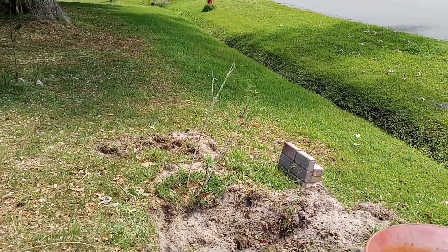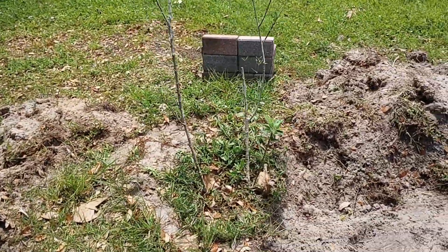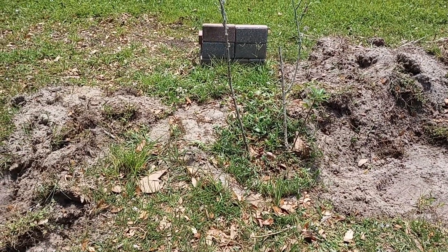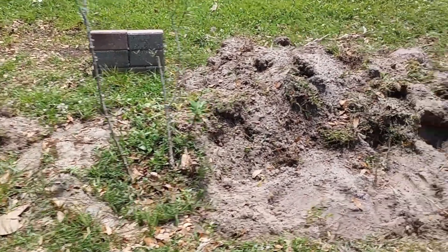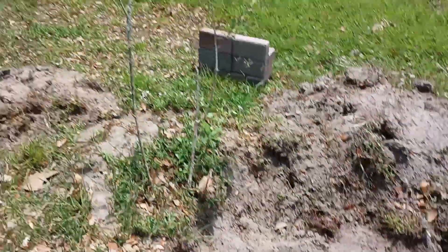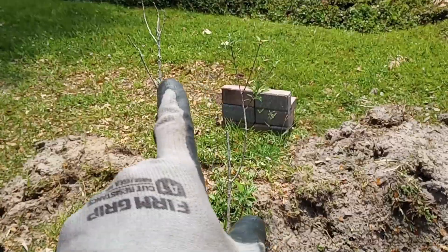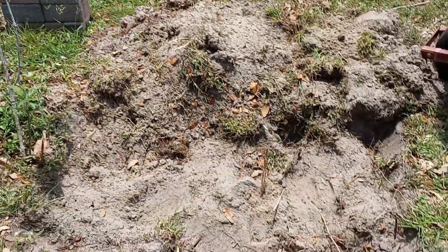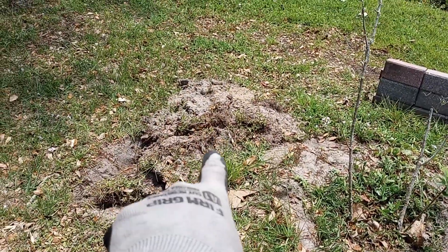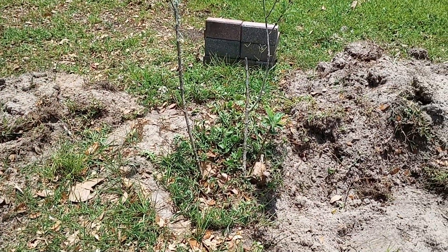We're going right next to our apple trees, because I want to do a test — it's going to take a couple years — to see if this grow medium we're going to create works really well for apple trees. I'm actually going to buy a couple more apple trees and place them here in the grow medium, and probably one or two there as well.